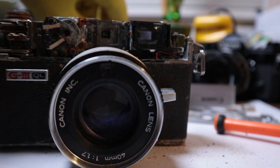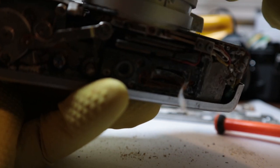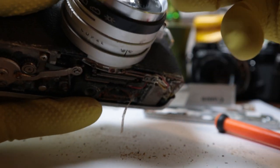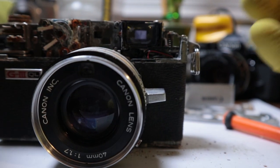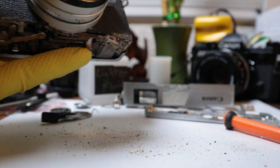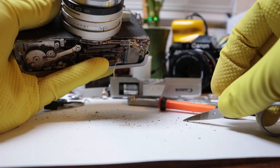What we're gonna do now is literally get the only useful part out of this. I'm not gonna outright say that every component is useless — I'm sure there's probably some functioning bits — but it's safe to assume this is not gonna be a fantastic parts camera. The amount of effort it would take to get this even remotely clean is probably not worth it because it still won't work.